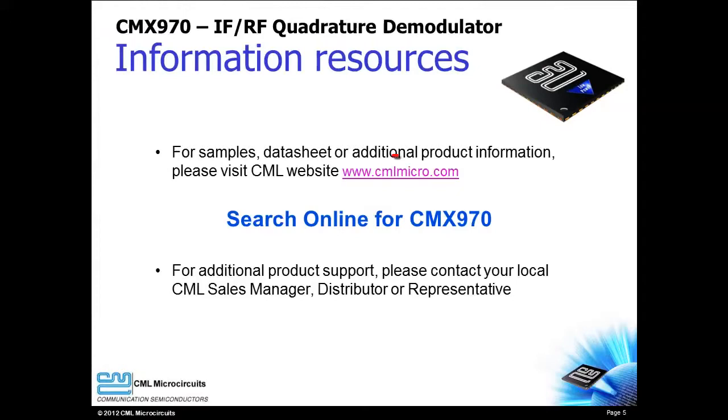Please visit the CML website to learn more about the CMX970 or to request samples or an evaluation board. Thank you for watching the introduction video for the CMX970 quadrature demodulator from CML Microcircuits.